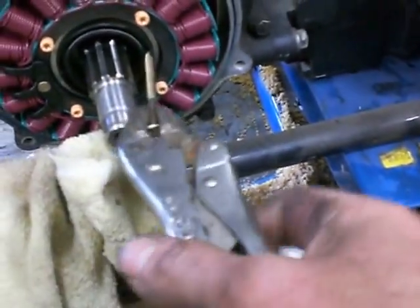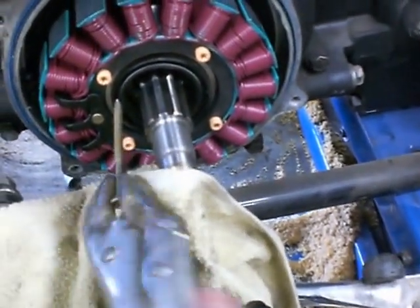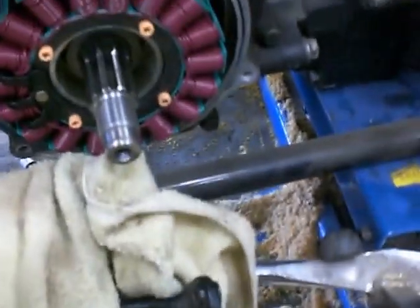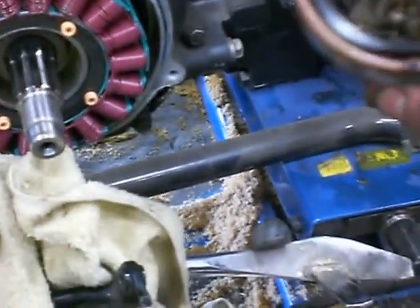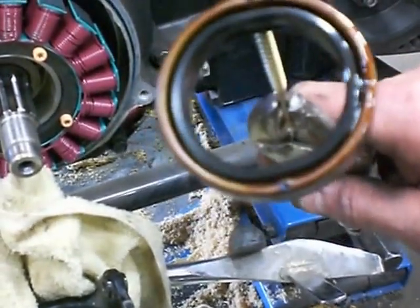There we go. It's kind of tough when you've got to hold the camera. Just work it back and forth — there we go. You can see where I screwed it on both sides: the top side there and the bottom side.